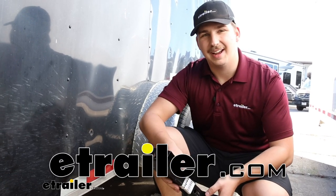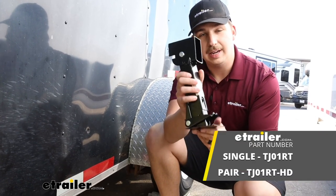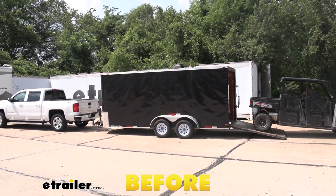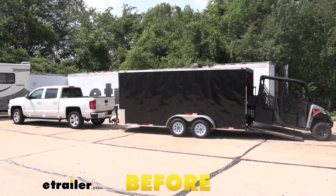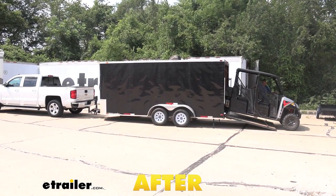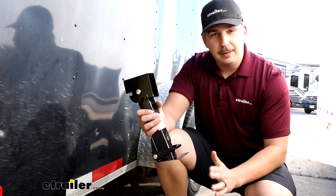Hi everyone, Aiden here with e-trailer.com. Today we're taking a look at these e-trailer stabilizer jacks. You can get this just on its own or in a pair with the lever arm. These are going to set up on your camper or trailer to help level and stabilize it. They do a great job in low-clearance situations — for a small pop-up camper or a teardrop camper — to get that smaller reach but still stabilize the whole setup.